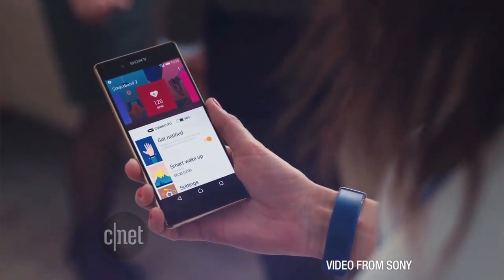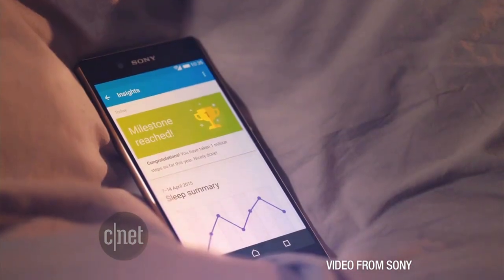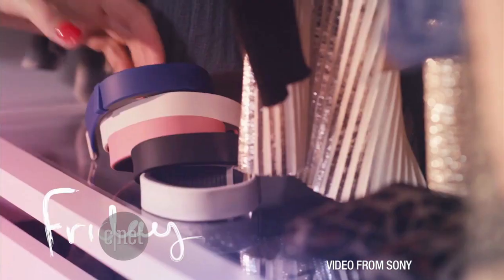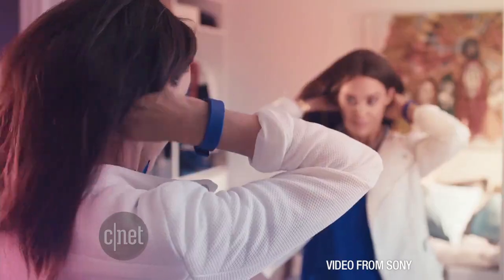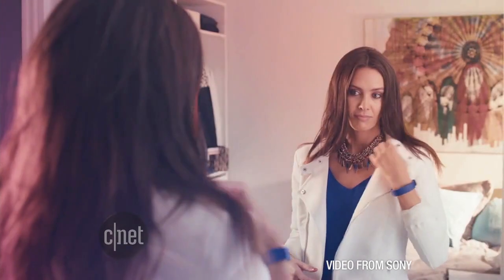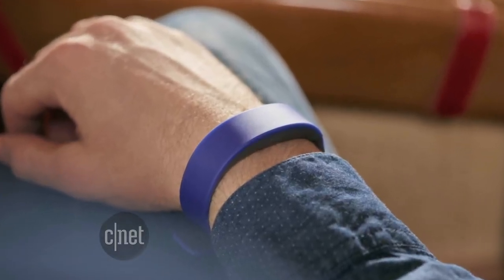Since there's no screen, you can manage it all through an app on iPhone or Android. It's listed as having a battery that lasts for two days, and you can switch out the sensor to fit into different colored bands, just like the Fitbit. It's on sale sometime in September, heading to 60 countries for around 120 euro, which comes to about $135.